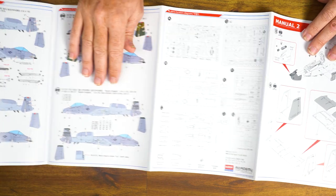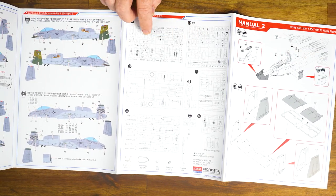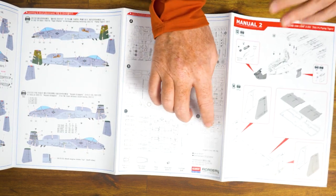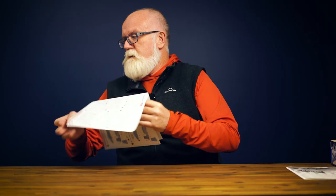In Manual 2 we can also see the full sprue layout — 14 sprues in total. It's not a terribly high part count for the level of detail included. We'll start off by having a look at some of the standard sprues.